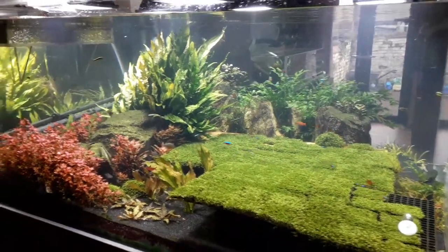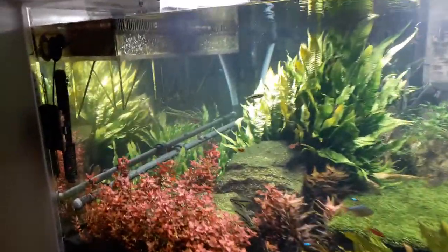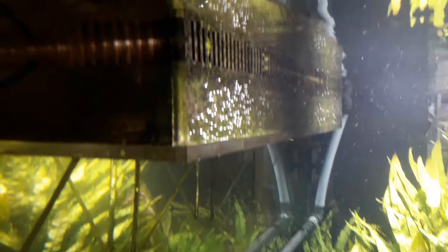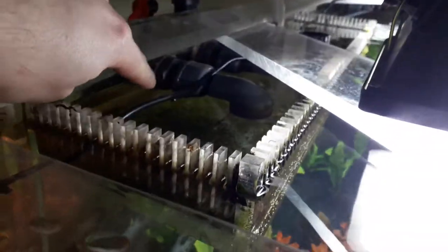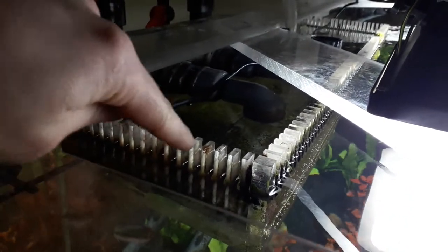Hi Claire, I thought it'd be quicker to show you on video what I mean with CO2 proofing my overflow and all that. There's nothing special about the overflow box itself — the only difference is that I made sure the overflow pipes are on the same level as the comb, so there's very little water falling happening behind the comb of the overflow.